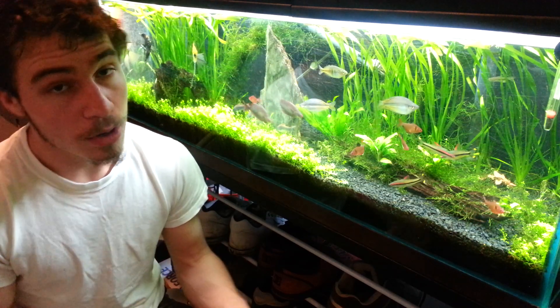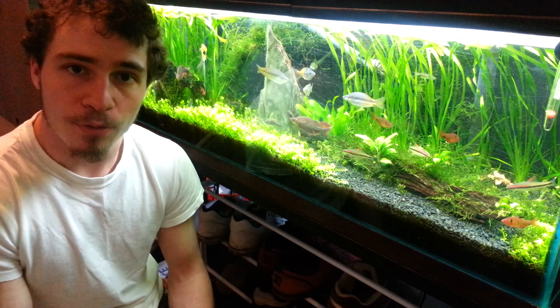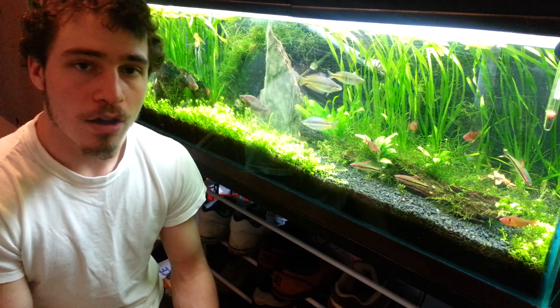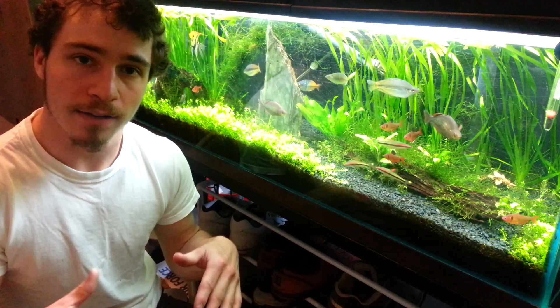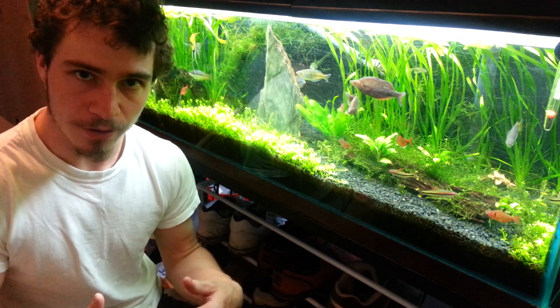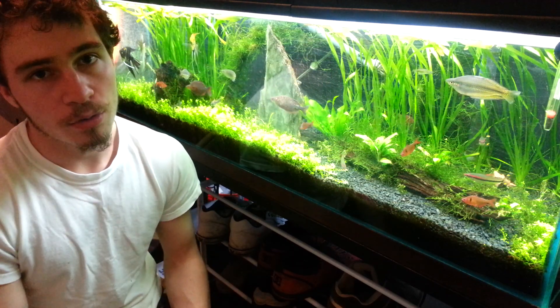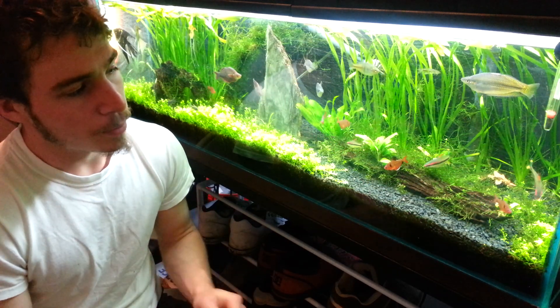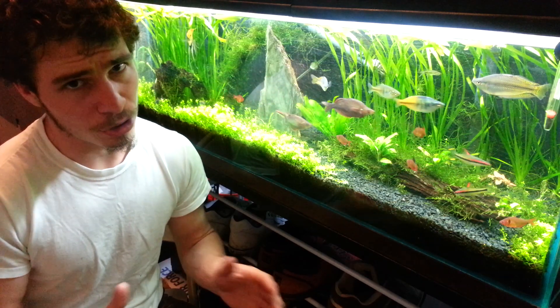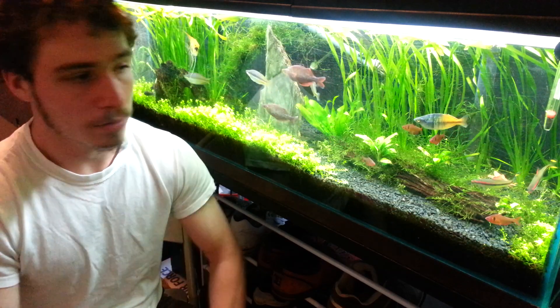They turn off around noon or so, and they turn on again about 4 o'clock, then they're on for the remainder of the evening — same with my other tanks. That one also has a natural light because it's near some windows. There's nothing directly on it — the back is covered, so there's no direct sunlight inside, but it's enough that it kind of feels like a cloudy day to the fish. Which is kind of cool because the plants are still getting a little bit of light — they're not completely stopping photosynthesis and restarting it. It is giving a little bit of a break in the middle, which is going to help my algae problem, hopefully, but not prohibit my plants from going crazy.